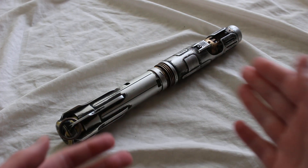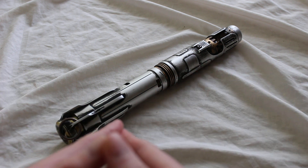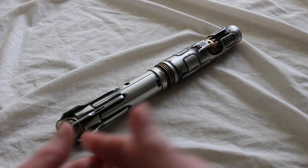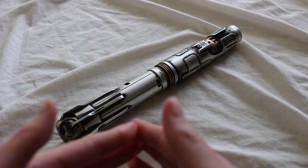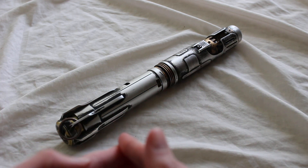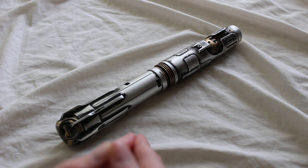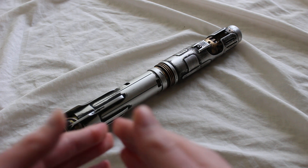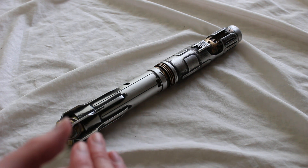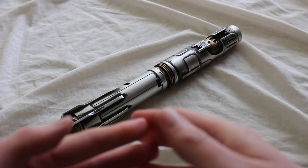Electrum Sabercrafts is one of the custom saber companies that offers a weathering option as an upgrade to your lightsaber. Weathering is basically a method of making a lightsaber look battle-worn — like it's not totally brand new and maybe it's actually been wielded by a Jedi in a galaxy far, far away. It can give a lightsaber a more in-universe feel, added realism, and added depth and character to the hilt.